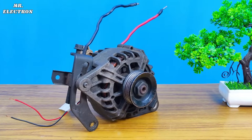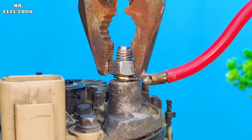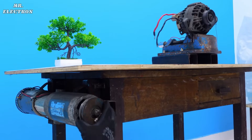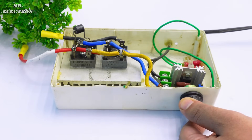Number 1: the alternator is rated at 12 volts 90 amperes. Number 2: I will be connecting my alternator by skipping the voltage regulator. Number 3: the driving machine will be a 2 kilowatts DC motor. Number 4: this DC motor will be controlled with a 2 kilowatts dimmer circuit which I bought online. Number 5: on this channel, I will only be uploading alternator and generator videos.